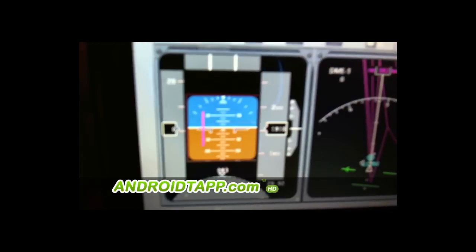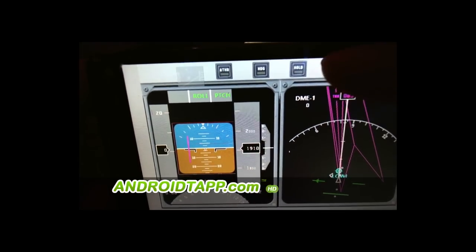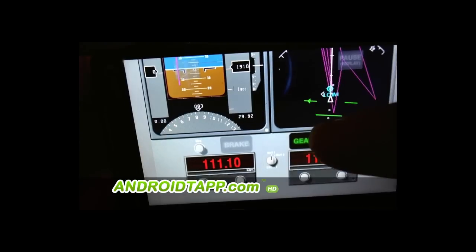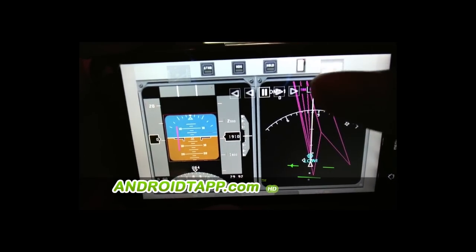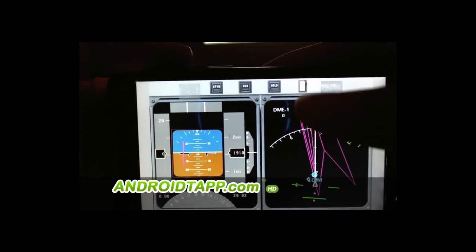It's pretty much what you'd expect out of a flight simulator, though for some people it may be a little hard to understand. But for pilots who are used to it, this would definitely work very well.